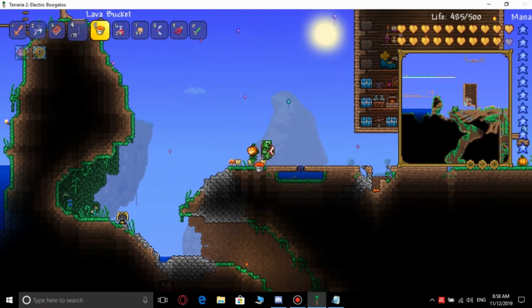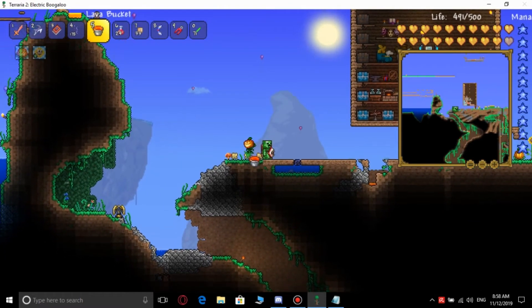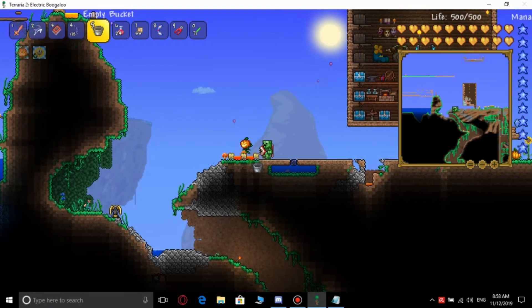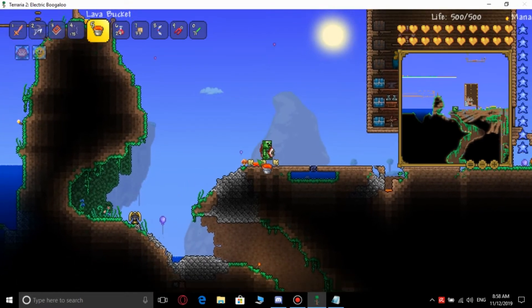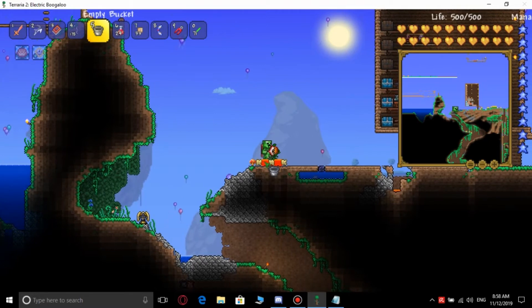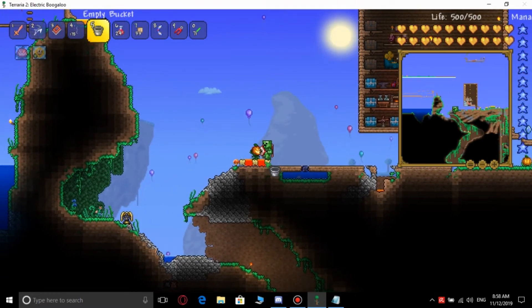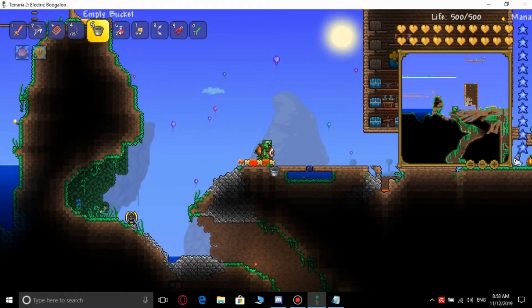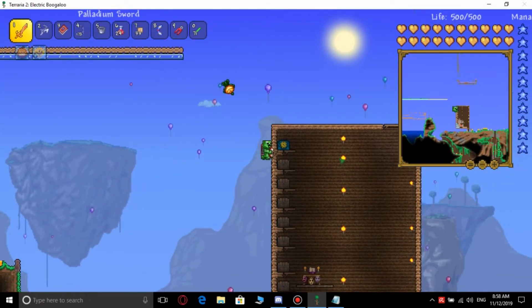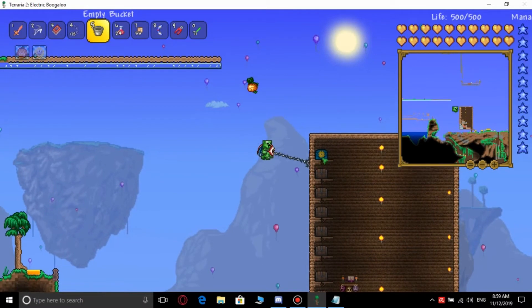This is like a duplication trick — you can duplicate in any sort of interior area. Now you have two lava buckets. Take this and take this. So you don't need to have like a hundred buckets taking up inventory space. Once you have some lava buckets, you're good.